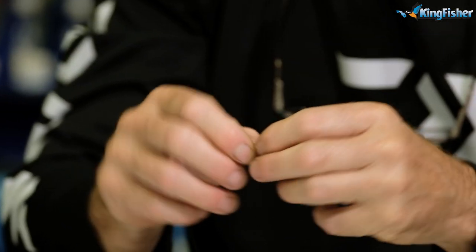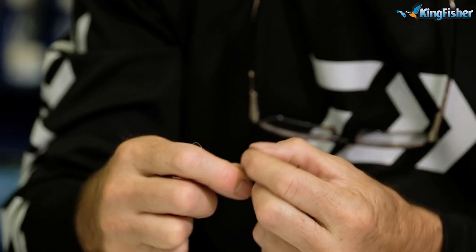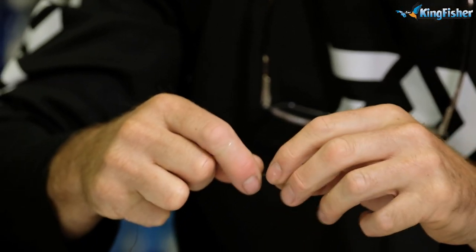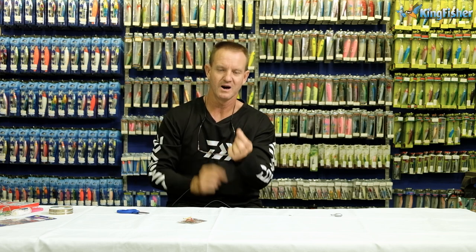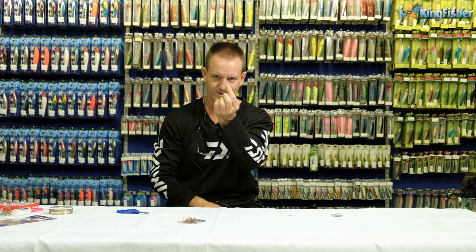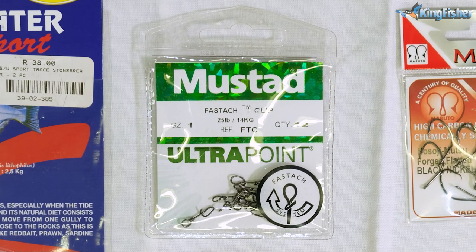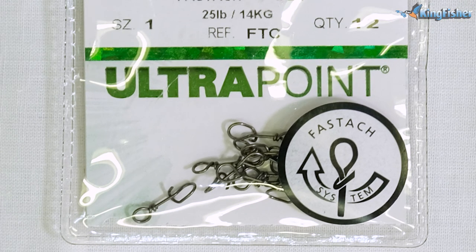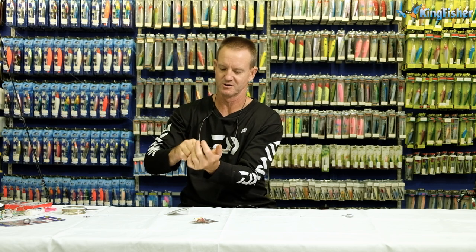We're just going to do an overhand granny knot — once, twice — lubricate, pull tight, cut off. I'm going to show you why we make that little loop. The reason we make the loop is we use these mustard Fos-tatches. There they are — they're very small. I'm just going to attach it to my little kiddies combo quickly and I'll show you how quick and easy it actually works.